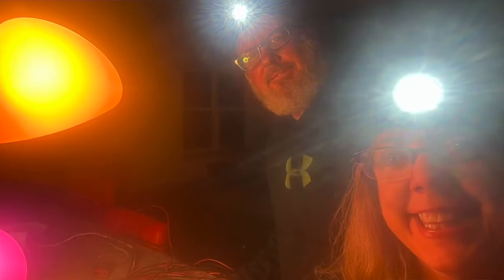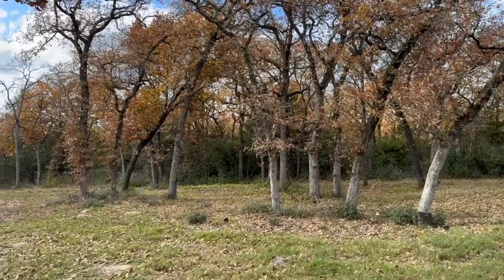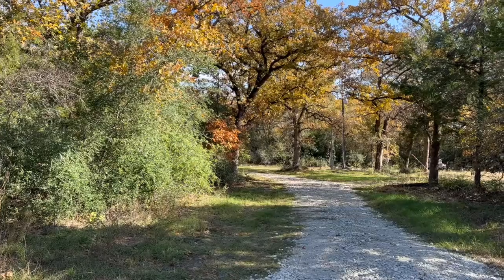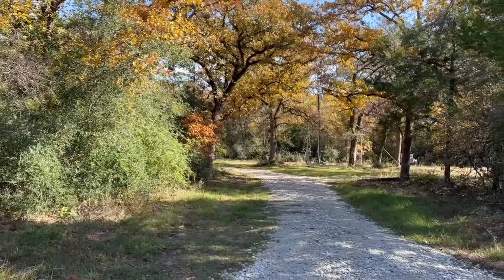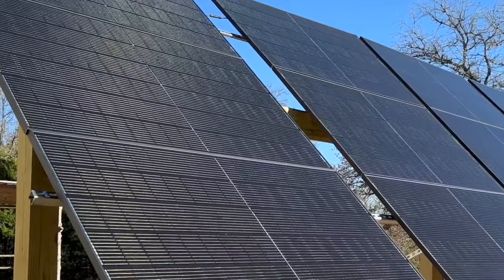The real reason solar works best for us is that we have unreliable electricity and we're out in the middle of nowhere. If the grid goes down, it may be a long time before power comes back on. Solar works perfect for us — we've got plenty of room for panels and plenty of room for batteries, with no limitations on space. We're getting a little over 4 kilowatts per hour during peak daytime, and for December, I think that's great.